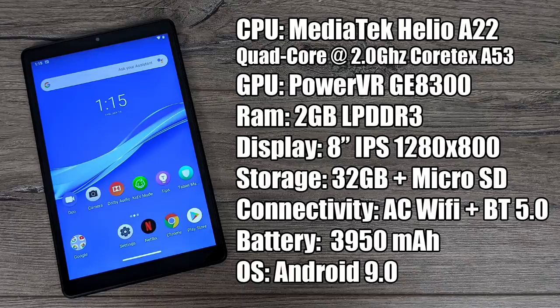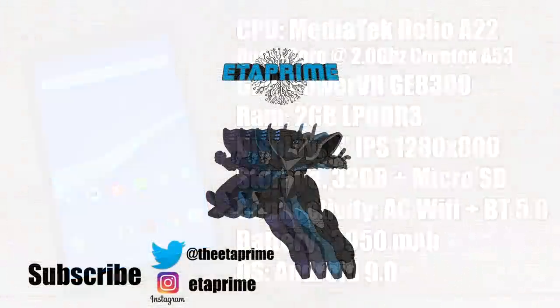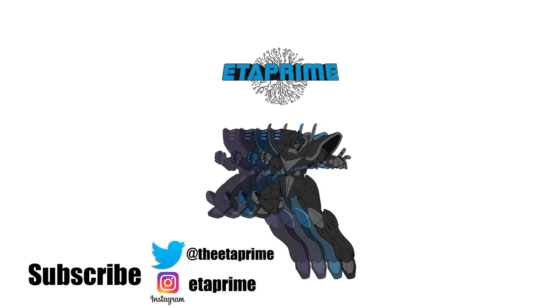So that's pretty much it for this video, guys. I really appreciate you watching. If you have any questions or if there's anything else you want to see running on the M8 tablet, just let me know in the comments below. Thanks for watching!